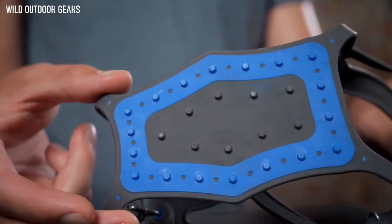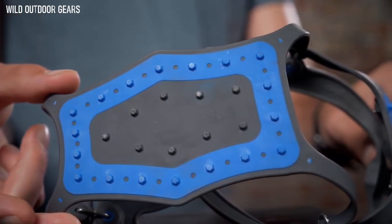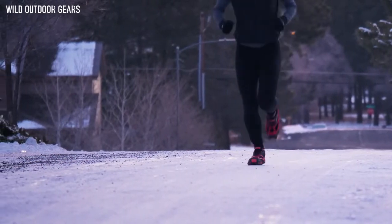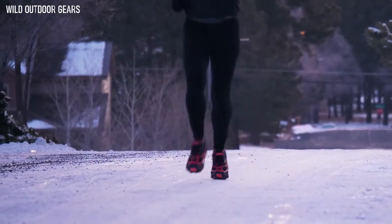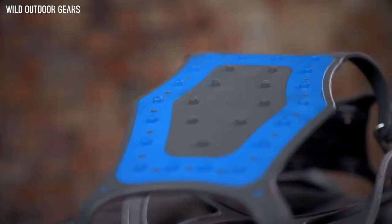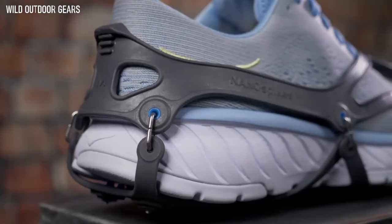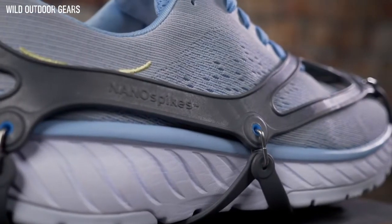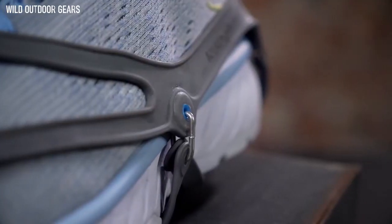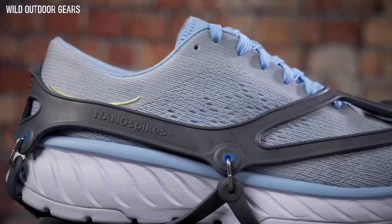Highly durable dual-compound TPU traction plates feature specialized inserts that disperse impact forces and increase comfort on hard surfaces, while a soft outer compound provides wear resistance, flexibility, and aids in snow release. Upward-facing traction keeps TPU plates in place against footwear. NanoSpikes also feature tough TPU inserts embedded along the elastomer harness to reinforce key stress points, and a toe bail prevents the toe from pushing through the front of the harness.